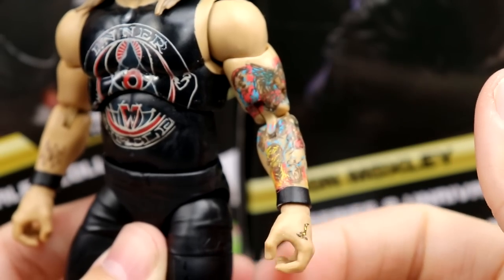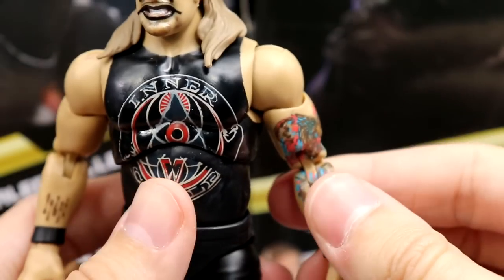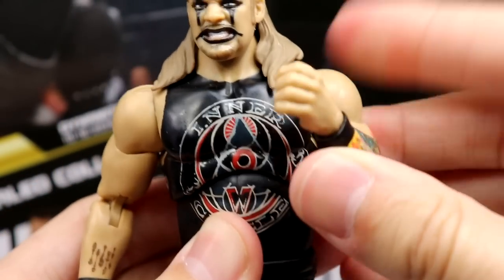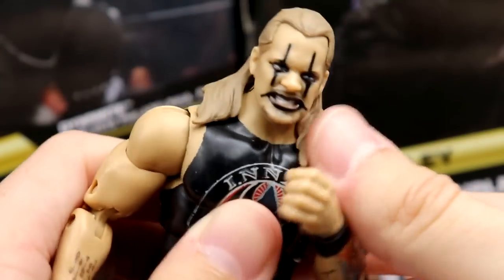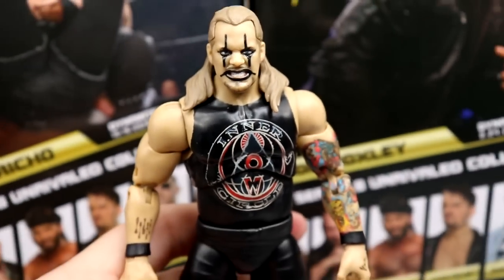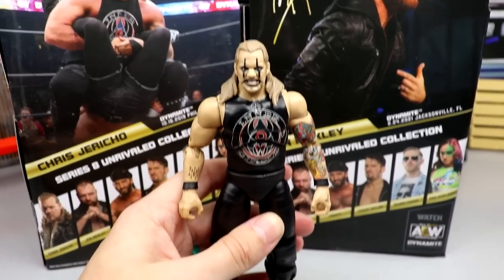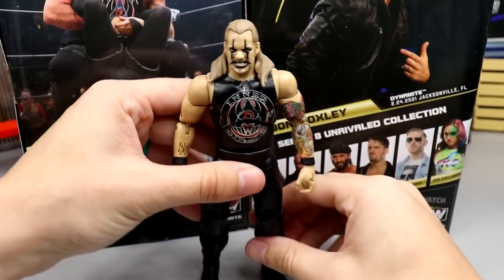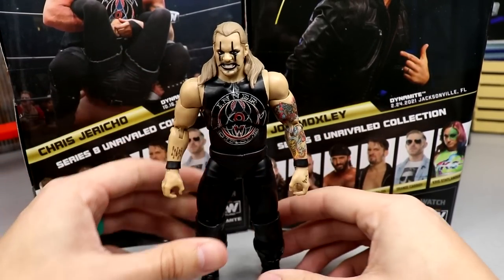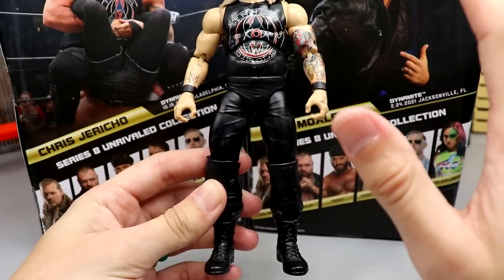When you flex the torso up the graphics cut off, which is annoying. Some of his tattoos are missing. His arms are very flimsy — look at that. They've got to do something because you don't want your figure to feel cheap or like it's going to fall apart. You want to feel confident when posing, not like you're walking on eggshells.